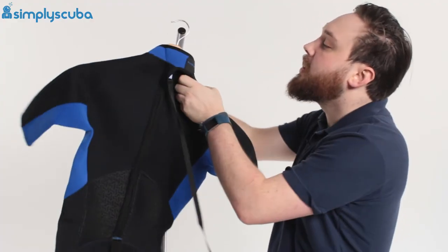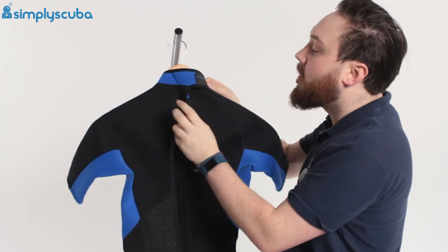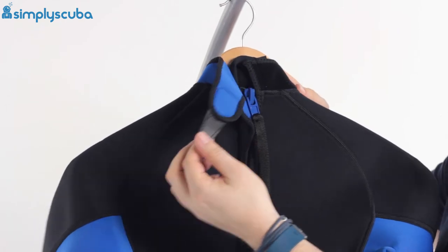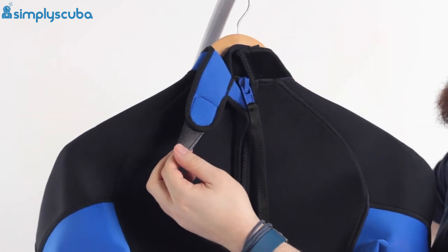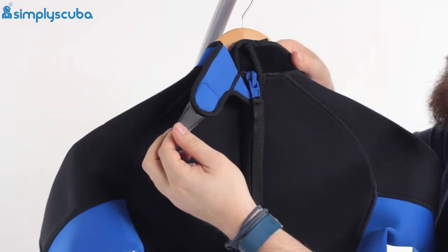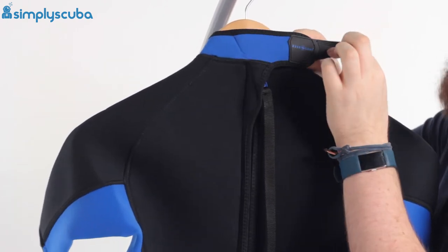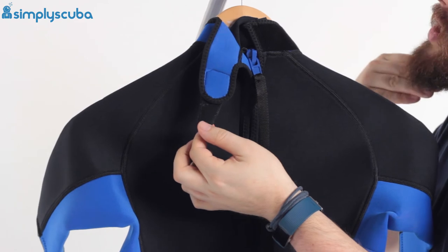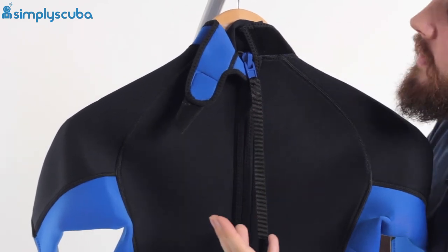Turning it around, you can see we have a Velcro neck closure system — a bit of Velcro on that neoprene tab and then the opposite material on the other side. You can really adjust exactly how tight that is around your neck, making sure it's nice and snug but not too snug, keeping it nice and comfortable.